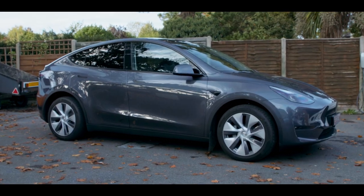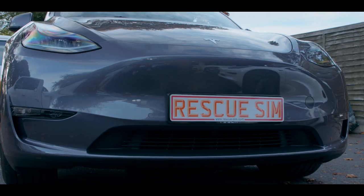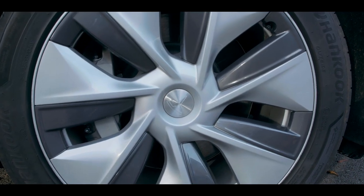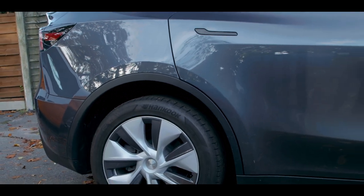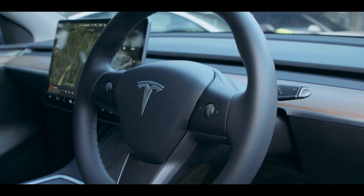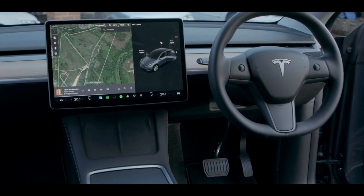The Tesla Model Y can be identified by its badges and uniquely shaped door handles. The model name does not appear on the rear of the vehicle. The Model Y has a 15-inch touchscreen that is mounted in landscape orientation.